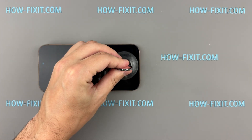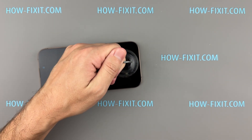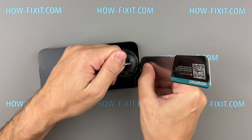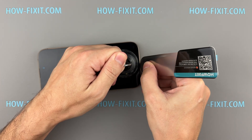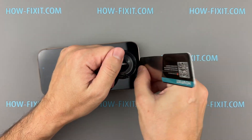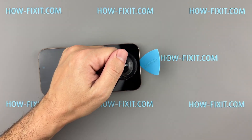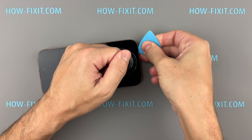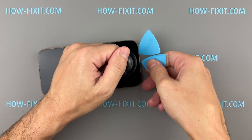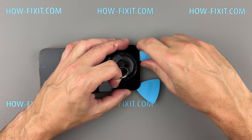Stick a suction cup near the bottom edge of the screen and gently pull up. Once you see a small gap, slide a thin blade into it, then apply slow and even pressure to start lifting the screen. If it's still stuck, heat it up a bit more and try again until there's enough space to slide in a plastic spudger.